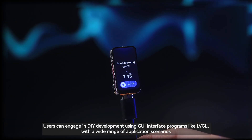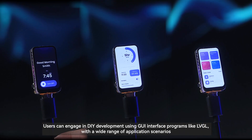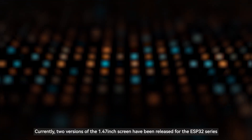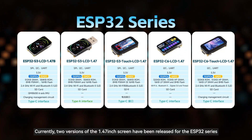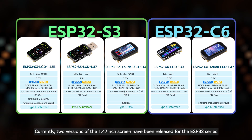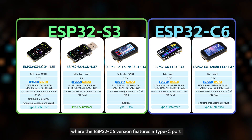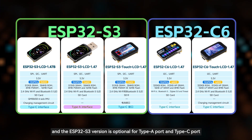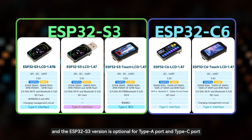Users can engage in DIY development using GUI interface programs like LVGL with a wide range of application scenarios. Currently, two versions of the 1.47-inch screen have been released for the ESP32 series, where the ESP32-C6 version features a Type-C port and the ESP32-S3 version is available with either a Type-A port or a Type-C port.